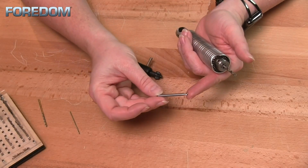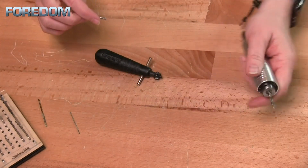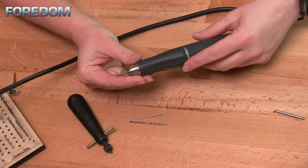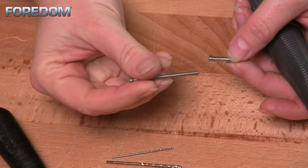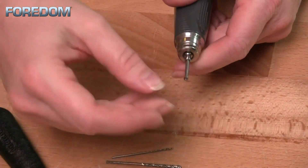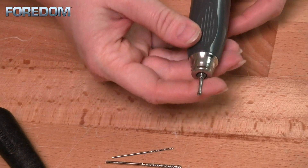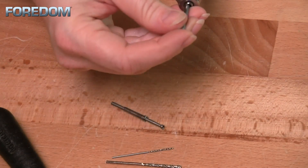If you happen to have a 1/8 inch shank, which is also fairly common, you're going to want to look at the number 30 hand piece for your flex shaft. When it comes to a micromotor, there is a difference. I like to have my micro motors with a 1/8 inch collet installed, then get a collet adapter. You take your item that has a 3/32 inch shank, slip it inside the collet adapter, put that into the 1/8 inch collet in your machine, and you're ready to go. This gives you versatility to use both 1/8 inch and 3/32 inch.